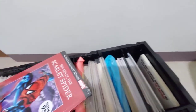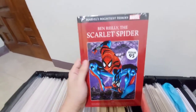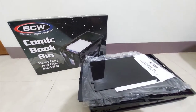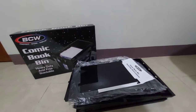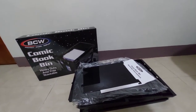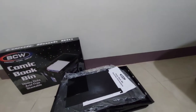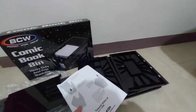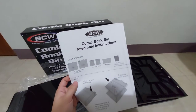So this is a hardbound comic of Ben Reilly, Scarlet Spider. For the short comic book bin — as you can see, I haven't assembled this yet. I just recently bought this since I have a growing number of comics and I need some space. I'll not show how to build this one — you can just check the instructions. There are assembly instructions on how to build this BCW book bin.